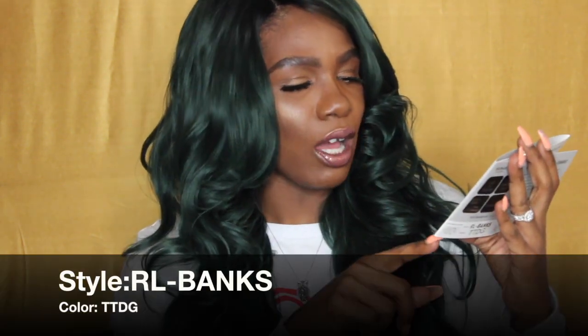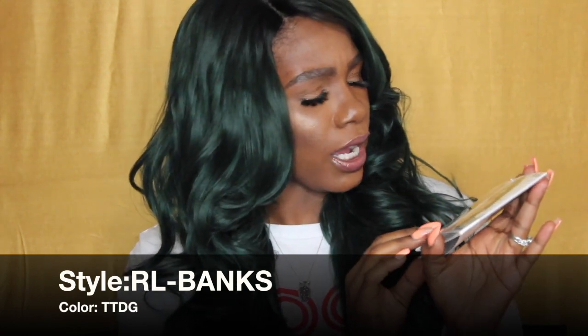This unit I'm wearing right now is by Rumen and Human, which is a brand I have never ever heard of. The only reason I was prompted to try them is because I went to the beauty supply store for a little stroll — I always like to go and check out what's new — stumbled upon this unit and wanted to give her a try. The unit style is called RL Banks.